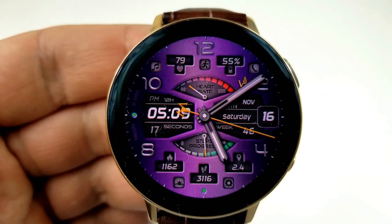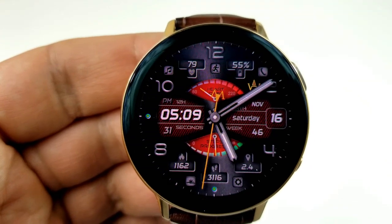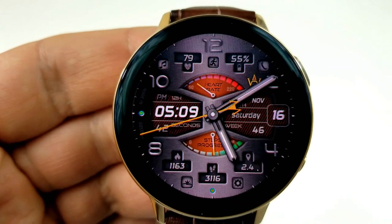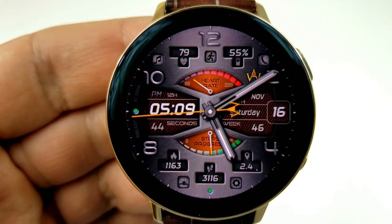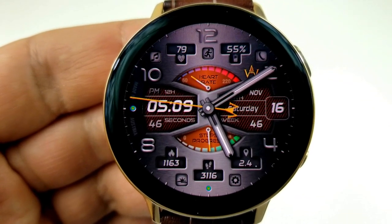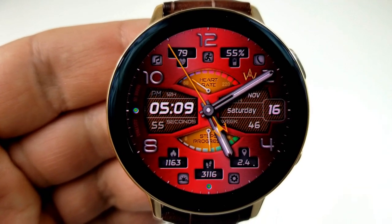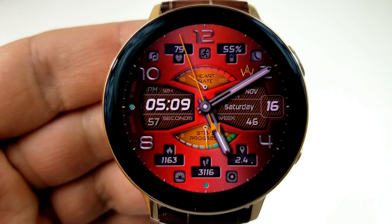Your heart rate and battery remaining is at the top, and you have the date to the right along with a week and month counter, as well as the digital time shown on the left. This one also comes with nine app shortcuts represented by the icons around the bezel, and it's also been optimized for the AOD mode.